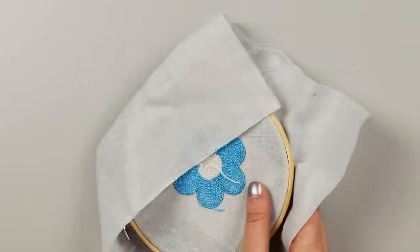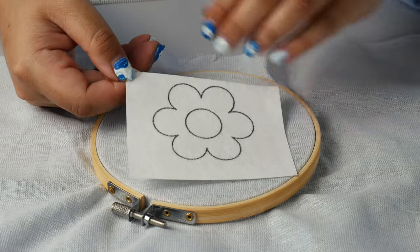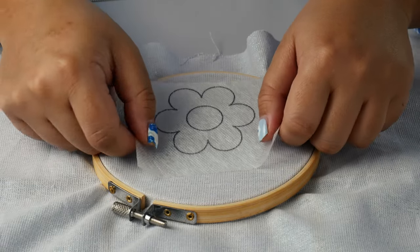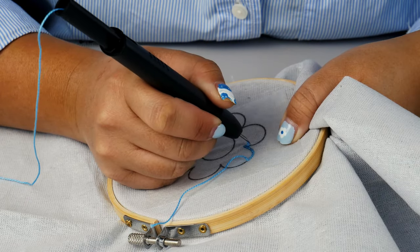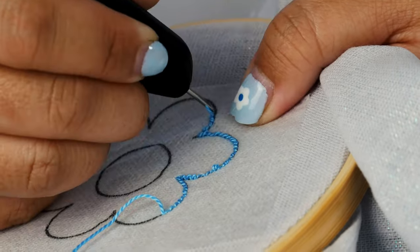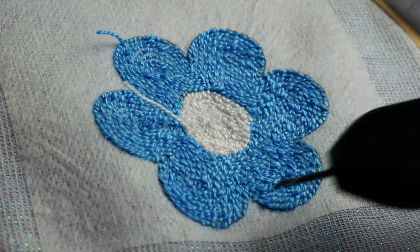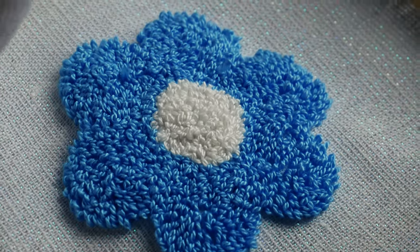Something similar applies to punch needle — it can also be a bit of a pain to transfer the design. Sometimes you're using a light table or even a window, so it's nice to just automatically transfer that design right onto your fabric. You can punch through it, it'll stabilize the fabric a bit so you have that structure, and there's less residue so it won't gum up your punch needle. And since you're punching from the back of the fabric, the design sheet makes it a lot easier to align your design. You can rinse it away at the end, so you don't have to worry about any lines being exposed.